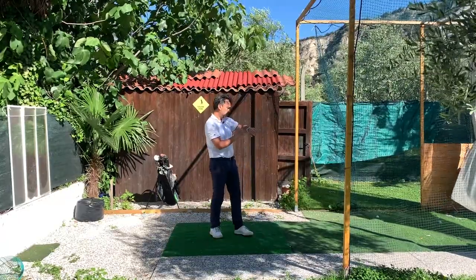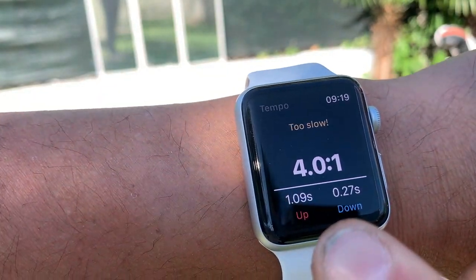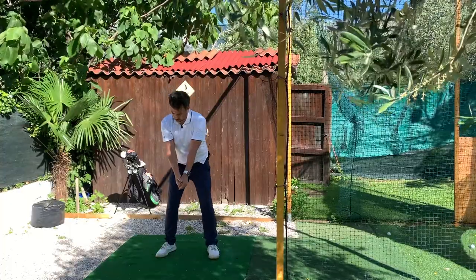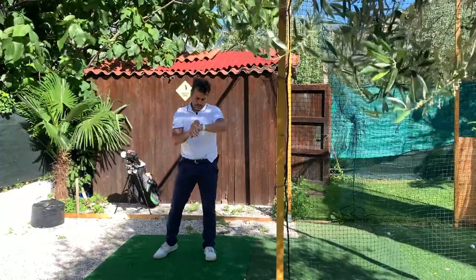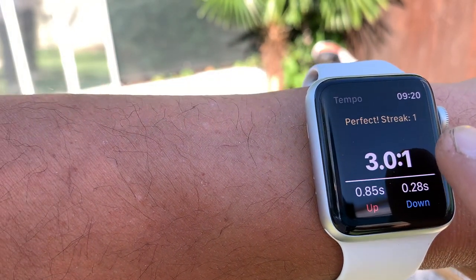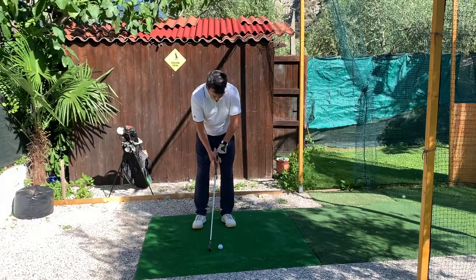It will beep and tell you the result. In this case it says 'too slow' — I paused a little too much. It will basically help me get a better tempo. I'm going to try it again, and this time it gives me a perfect streak. I felt I had better rhythm on that one.